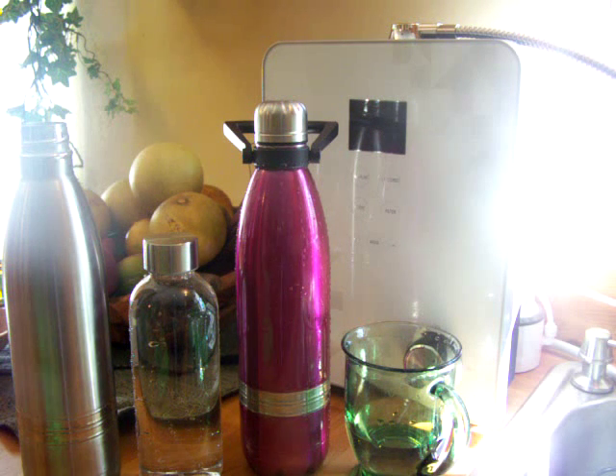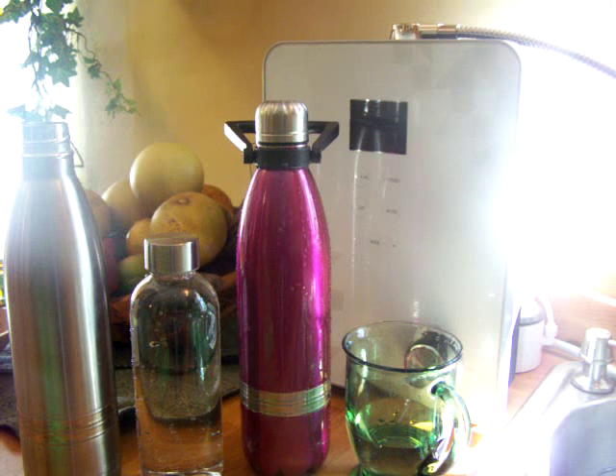Right now the time is 2:41, so what I'm going to do is come back in a few hours and test these waters to see how well they stored.